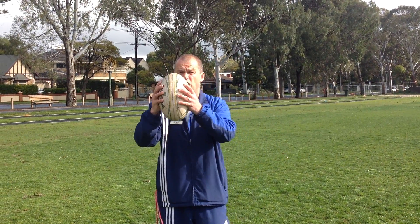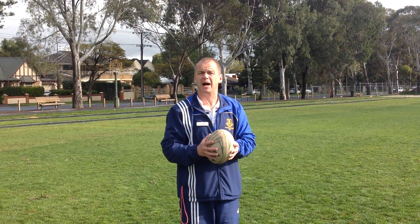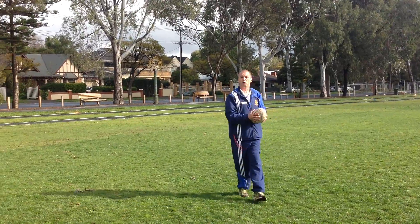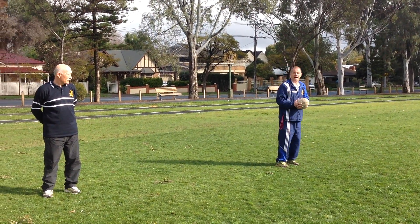The first thing you must do is hold the ball in two hands. That tells the defensive team that I may pass the ball. The second thing I'm going to do is run forward with the ball. It's really important that we do that. As I run forward with my partner,